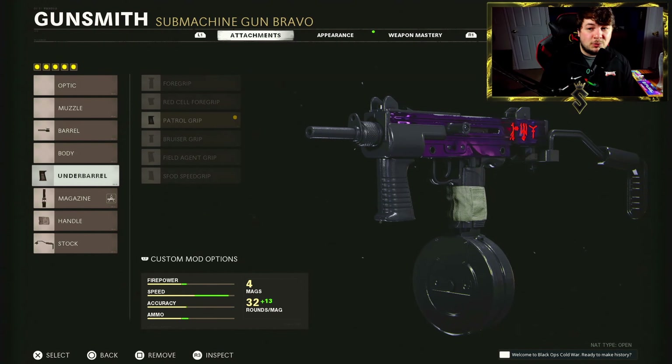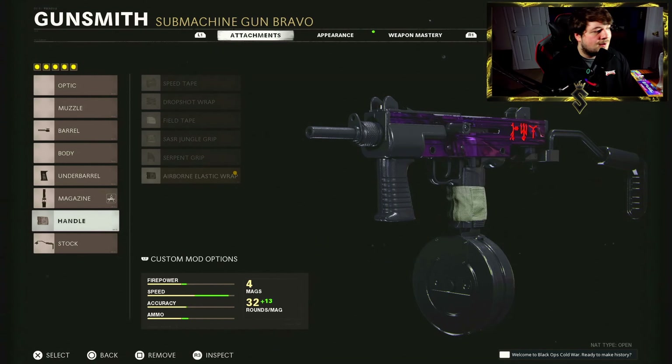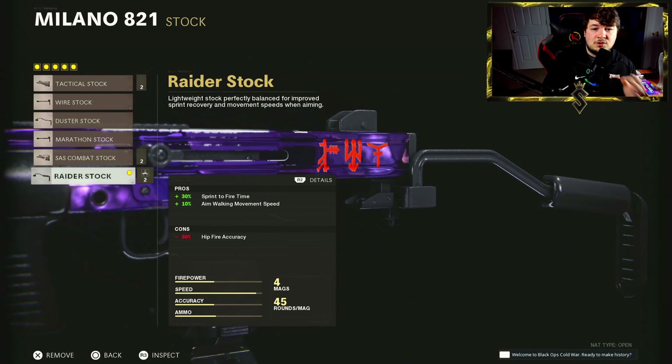Down to the underbarrel — one I don't normally use — we have the patrol grip to boost sprint-to-fire speed and sprint moving speed. That was a great addition to this class. For the magazine, the 45-round drum. It is a slow-firing SMG so 45 bullets really did seem like a lot; I didn't find myself running out. The airborne stock handles aim-down-sight speed, drop-shot ability, and flinch resistance. Finishing off the build with the raider stock for sprint-to-fire speed and aim-walking movement speed.